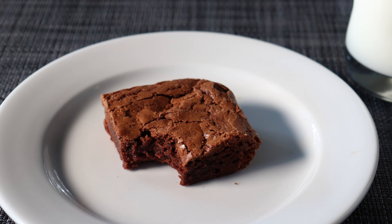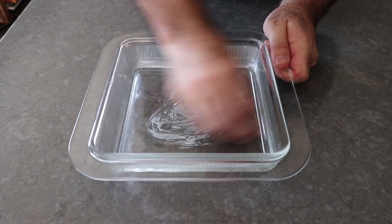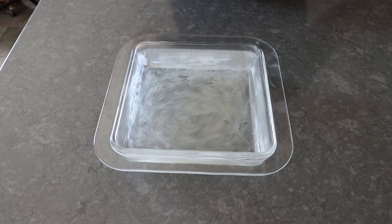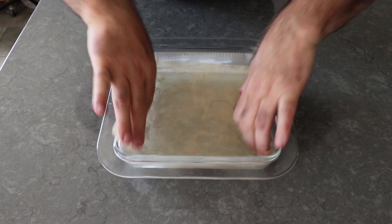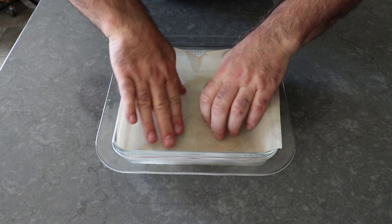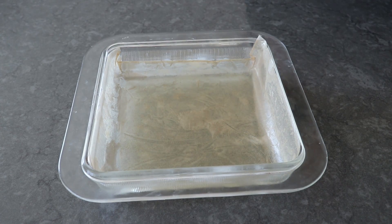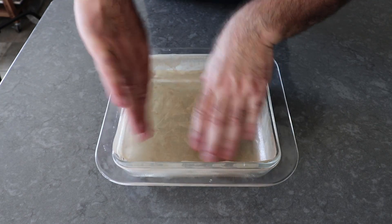Now that we've settled that argument once and for all, we can go ahead and get started with the least exciting step, and that would be to butter and parchment line an 8x8 baking dish. If you wanted to double this recipe and use a 9x13 baking dish, that would also work, although they'll be a little bit thicker and take a little bit longer. The butter step is mandatory, but the parchment is optional — we're only doing that to make it easier to get these out of the pan so we can make nice, neat cuts. Some buttered foil would also work.